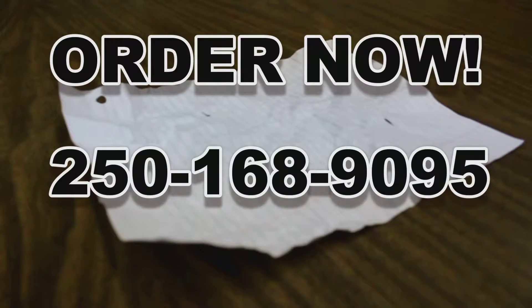Order in stores now. Call 250-168-9095. That's 250-168-9095.